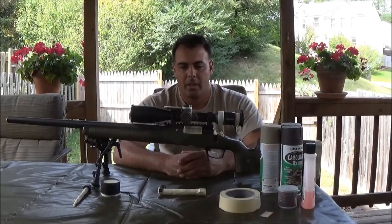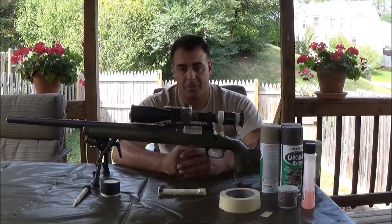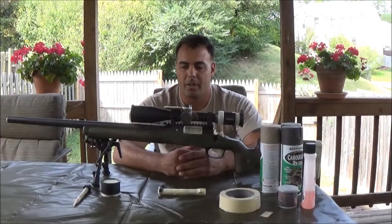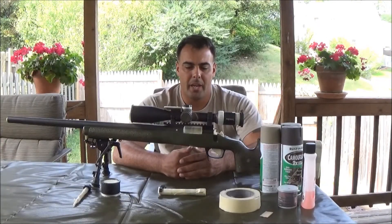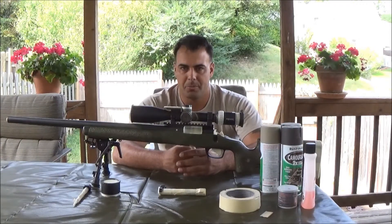Hey guys, Mike here, and in this video we're going to be going over painting a rifle, specifically a Remington 700. Different rifles require different peculiarities in painting them, but this video is going to be going over a Remington 700 more specifically.